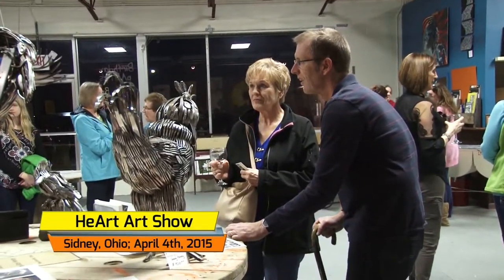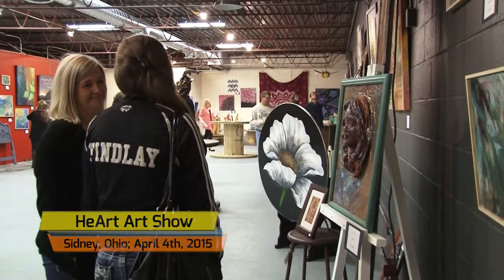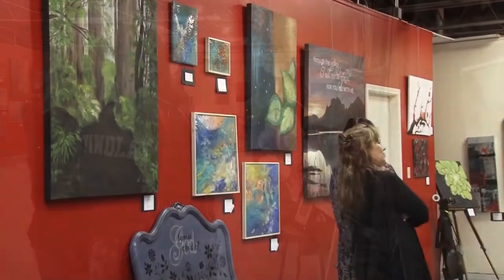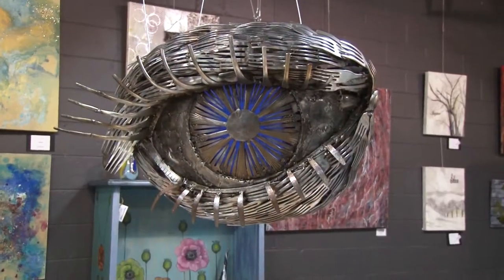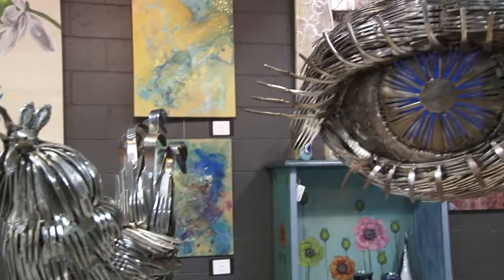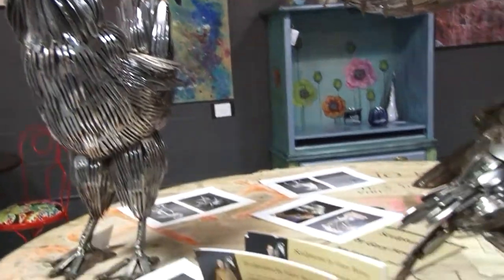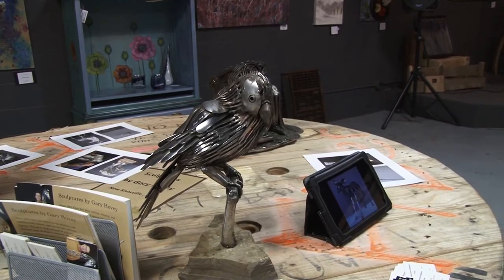For new Knoxville artist Gary Hovey, the silverware drawer takes on a different meaning. While paint palettes, brushes, and oil pastels fit the creative needs for many others, this amazingly talented visionary uses forks, knives, and spoons as his medium, combining his knowledge of welding to create a unique, amazing, and always one-of-a-kind artistic opportunity.